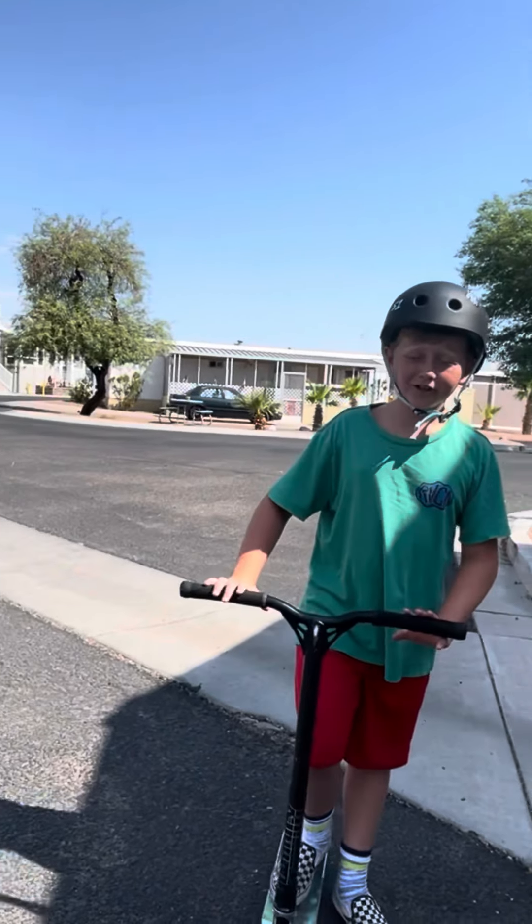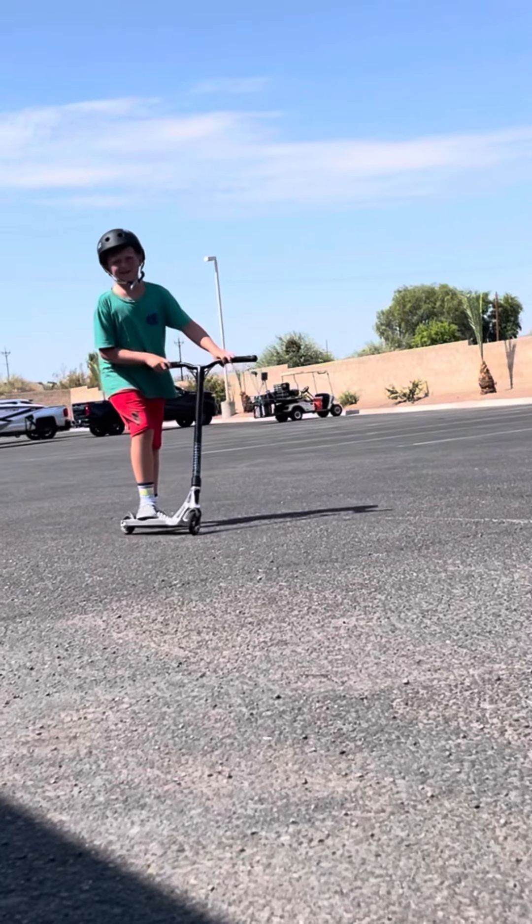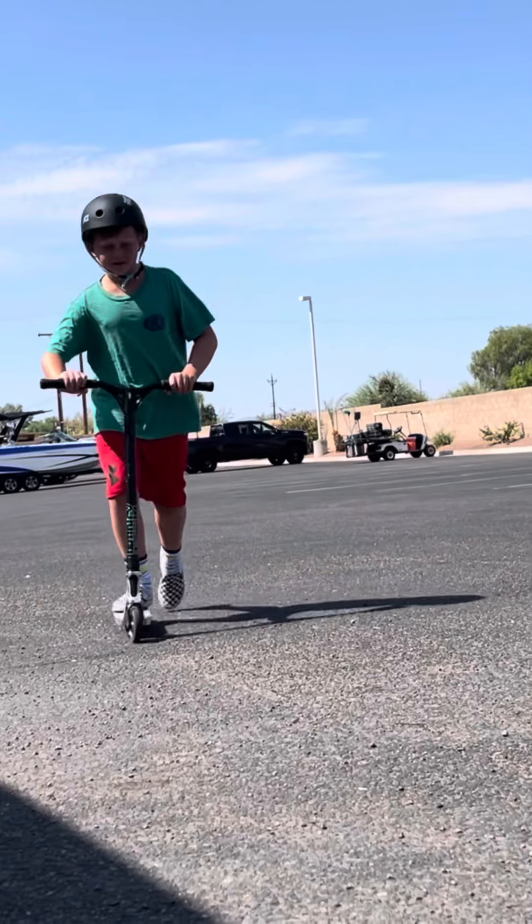Hey guys, welcome back to another video. A lot of you guys have been asking how to double shove-it this tail. Alright, first I'm going to demonstrate how to do a tail class.